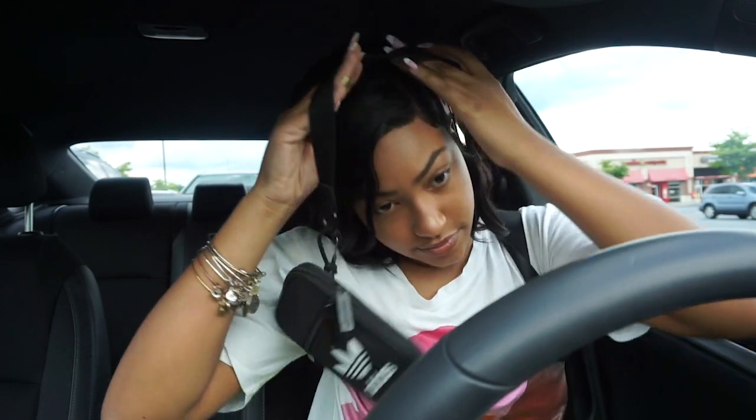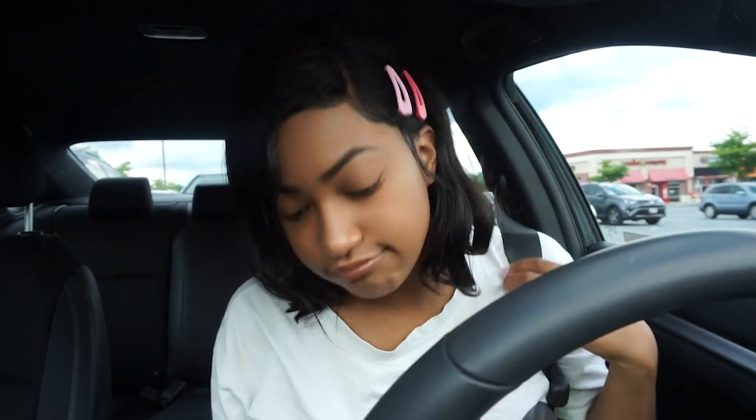I bought a vlog camera — well, I bought a mount for my camera. I think it's better when I'm up close. I got this mount for my camera just now at Best Buy. It's actually for a GoPro, so I've been trying to figure it out.